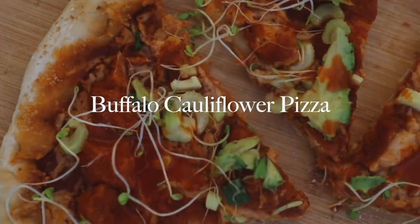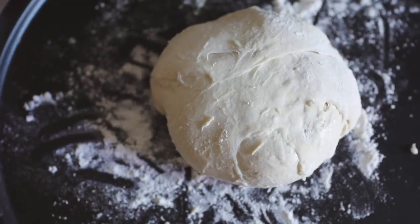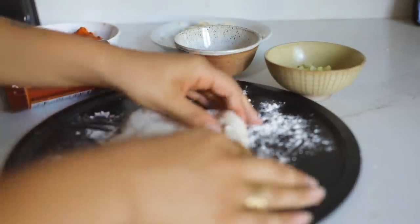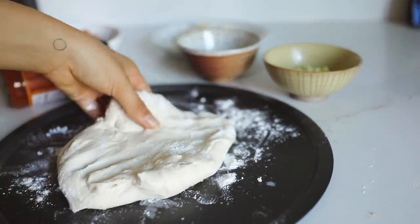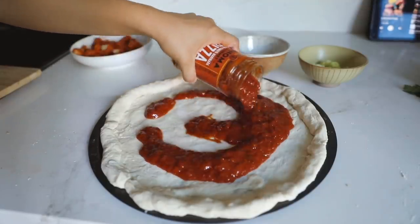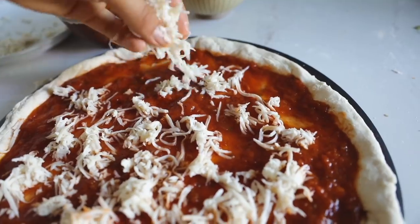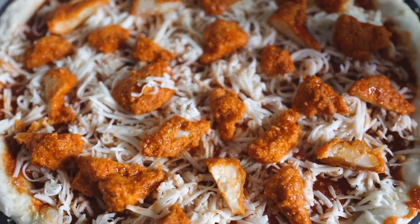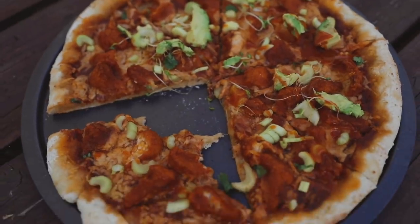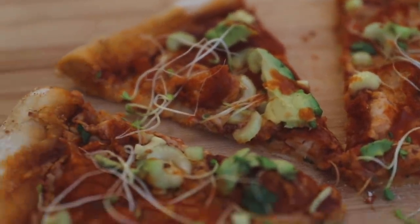This buffalo cauliflower pizza is something I always crave. I'm using leftover buffalo cauliflower, pizza sauce, vegan cheese, celery, and a pre-made pizza dough — you can make your own with about three or four ingredients, or go gluten-free. Stretch the dough on a pizza tray, add the pizza sauce, then vegan cheese — I'm using Follow Your Heart cheese, which does the job. Add the buffalo cauliflower, celery, sprouts, a little avocado, and drizzle more hot sauce on top. It always hits the spot.